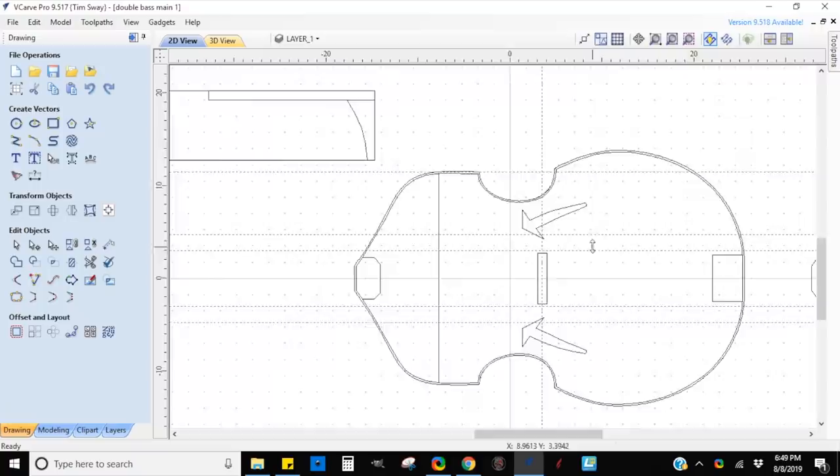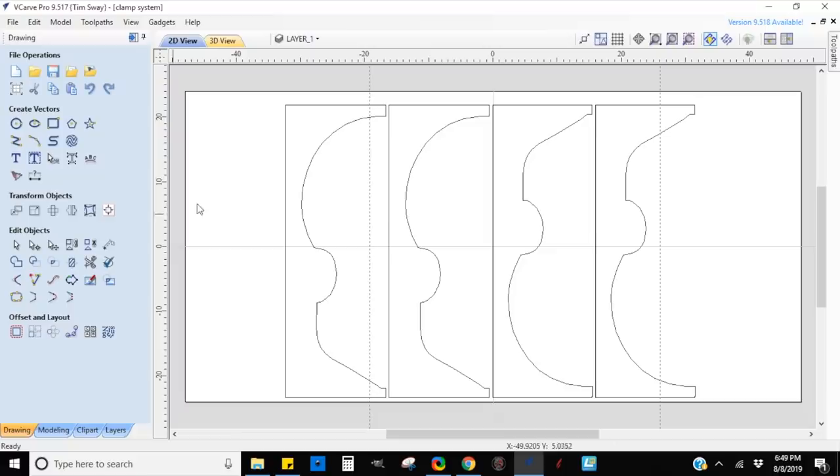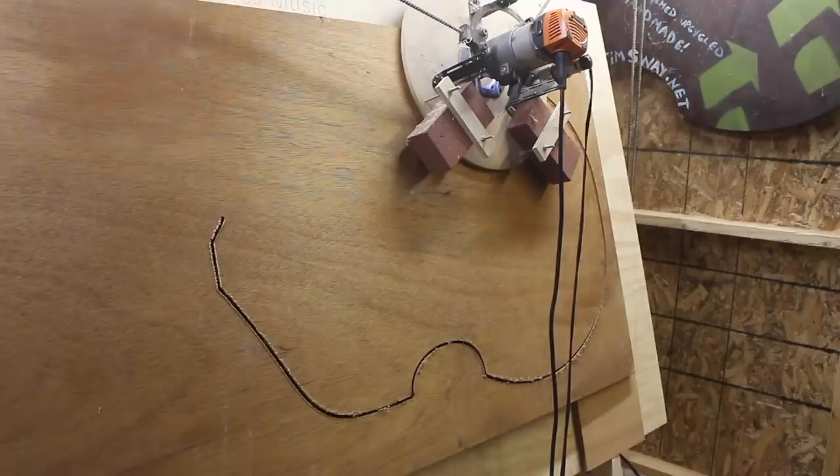This build is a big step towards a future dream of mine involving some double bass ideas I have. Before I tackled those, I thought I should try to make one that was quote 'traditional.' So I started by designing the basic shapes in V-Carve and made some molds. Then I moved over to my Maslow CNC and used that to cut out some templates, the back of the bass, and these molds out of three-quarter inch plywood.